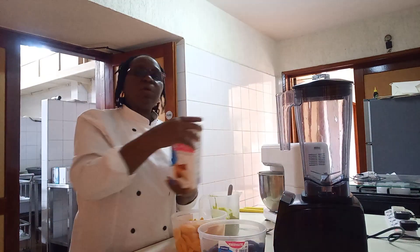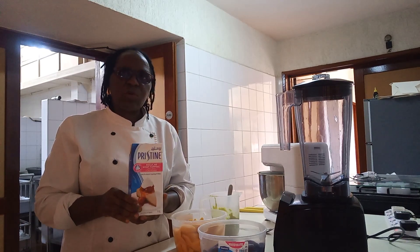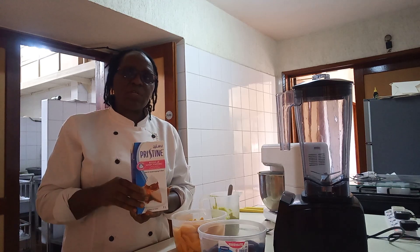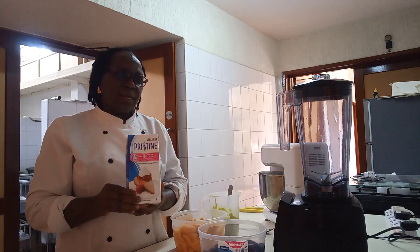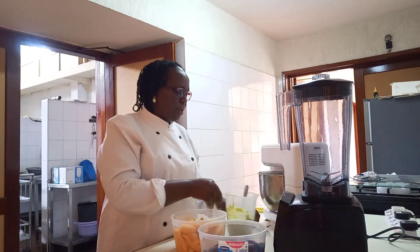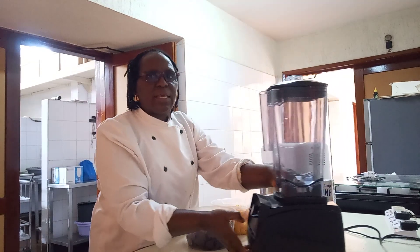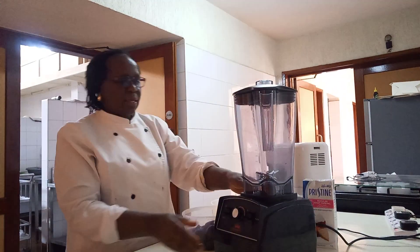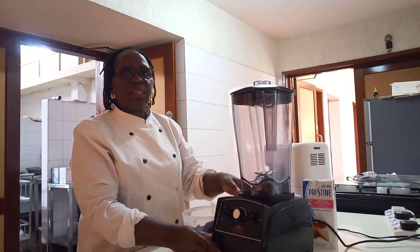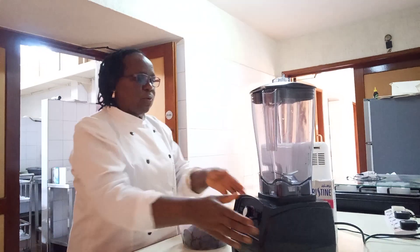Then the cream — you whip it, but not for a long time. Just for a short while, not very thick, just liquidish. So I'm going to start blending. This is my blender — it's very big, commercial, but you can use any, even a small one you have at home.